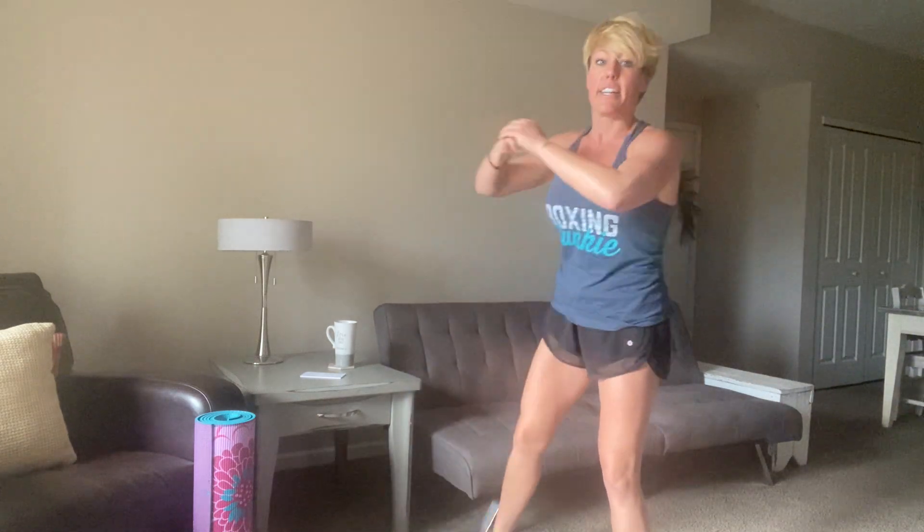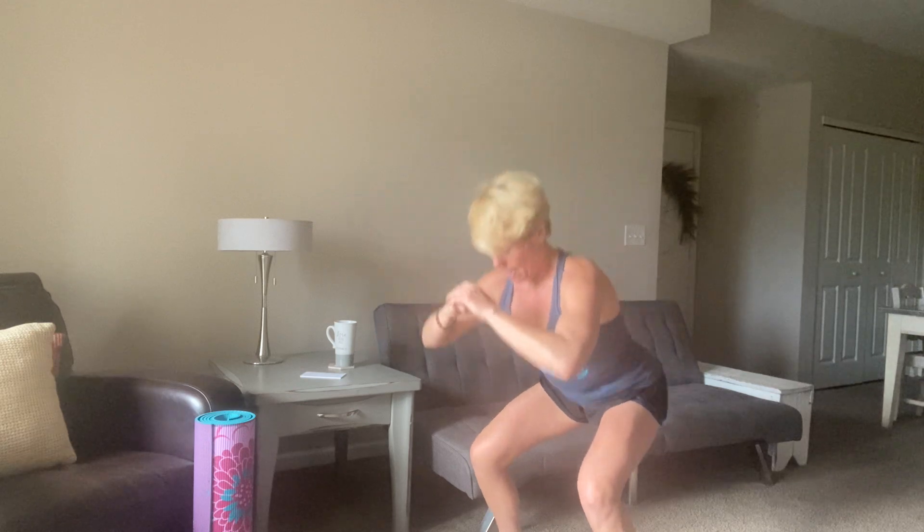Make sure you guys modify too. If you need to go lighter, go lighter, but you could definitely increase your weight on some of these moves — we've got the bigger muscles, those legs. You're going to give me about 12 more seconds right here, and then we're going into side lunges. 10, 9, 8, 7, 6, 5, 4, 3, 2, and 1.